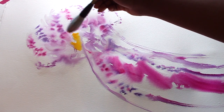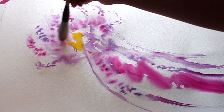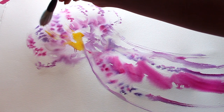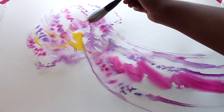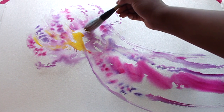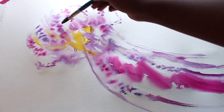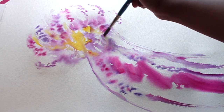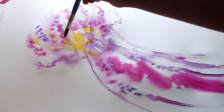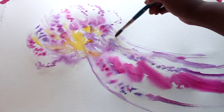For the middle of the jellyfish, I'm adding in a golden yellow by Dr. Ph. Martin. I don't want to overdo the yellow area, so I'm just going to lightly add it towards the bottom of the top portion of the jellyfish. And as I said, if the paper is getting too dry, just add some water to spread that ink out.